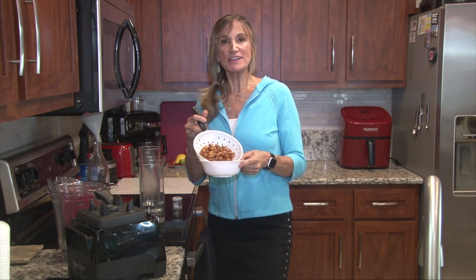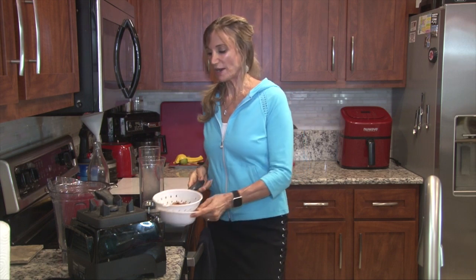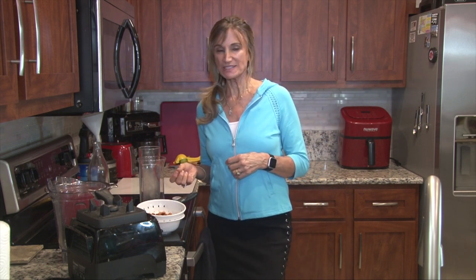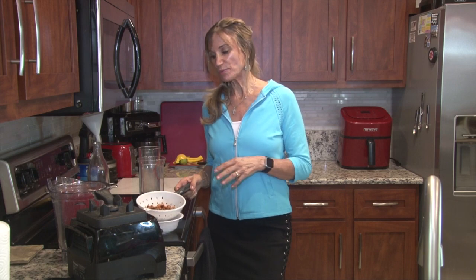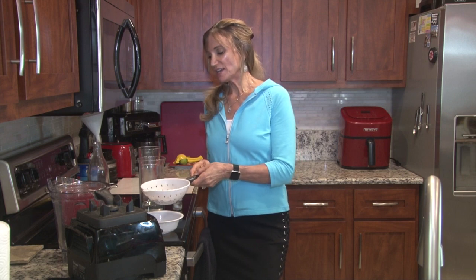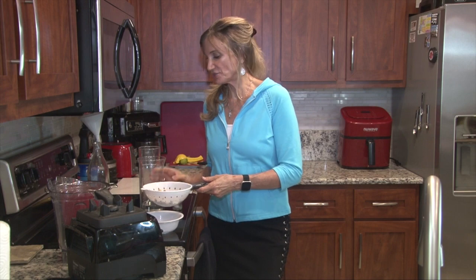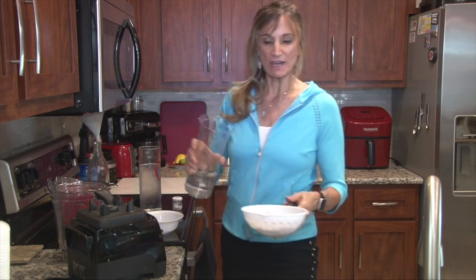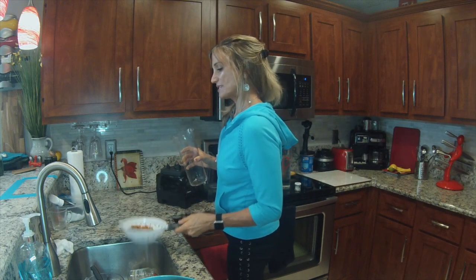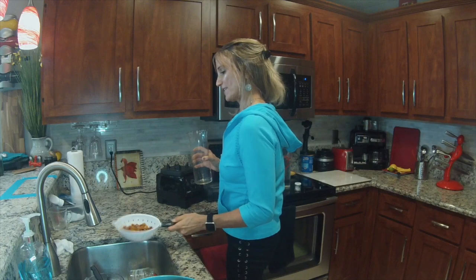If you see these almonds right here, it's about a cup. I soak them all night. Why do I soak them? To release the phytic enzyme from them, which makes them more digestible and more nutritious and bioavailable to your body. So we soak them all night in some fresh water in a jar — that's all you need to do. And then when you take them out, you're going to rinse them simply just to get excess enzymes out of there, to release that phytic enzyme.